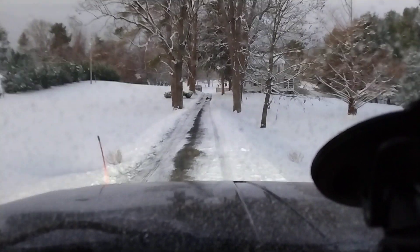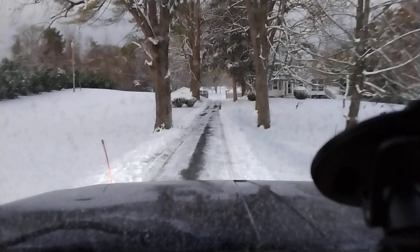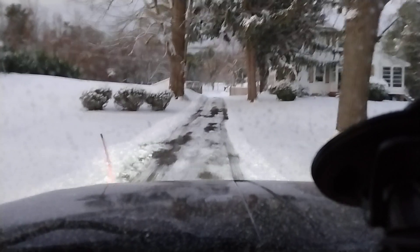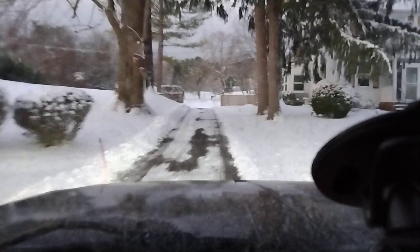My driveway is tar and chip, so if I were to run this blade with the deck dropped all the way down and the shoes adjusted all the way up, I'd be throwing stones all over my yard. Ask me how I know — I did that last year.